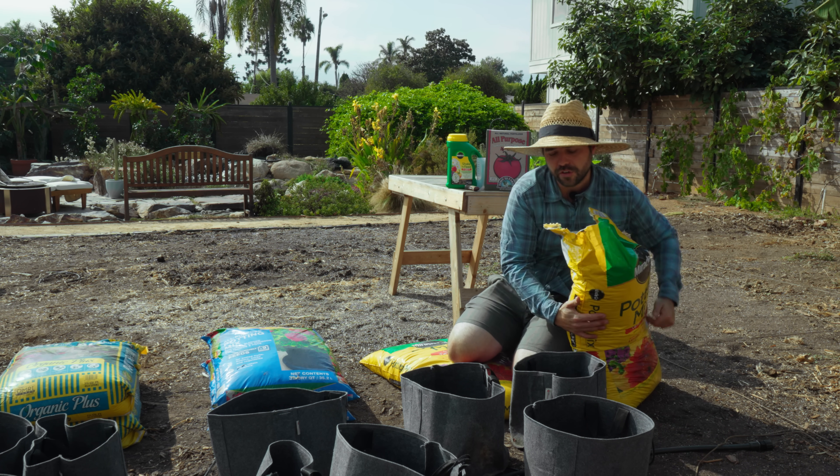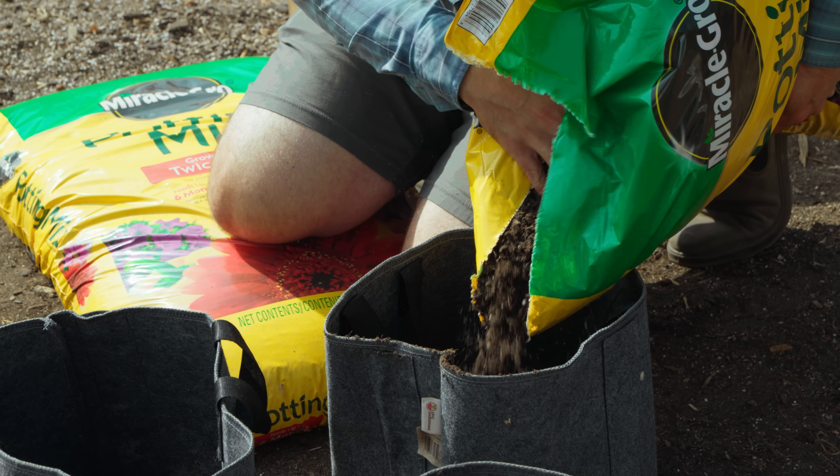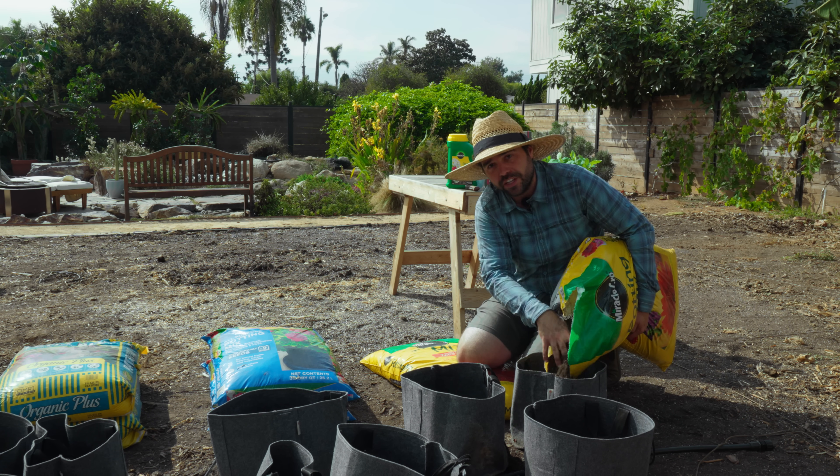Before adding any fertilizer, I have to fill all the containers with soil. I'm going to make sure I fill each one all the way to the top, and if I have any big clumps I'll break them up so we get a nice even fill of each soil bag.